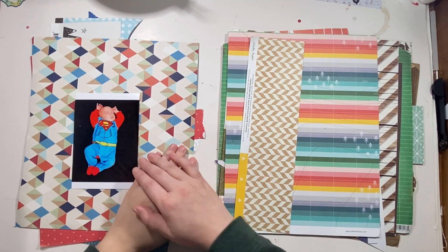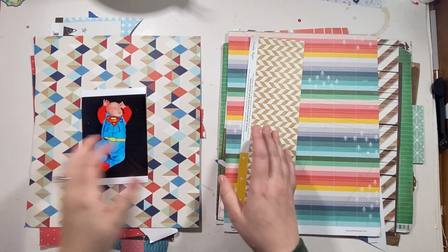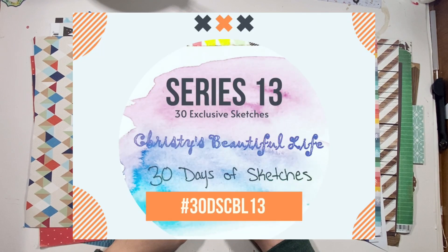Hello everyone, it's Christy from Christy's Beauty Life. I am here for day one of 30 Days of Sketches series 13. Cannot believe that.